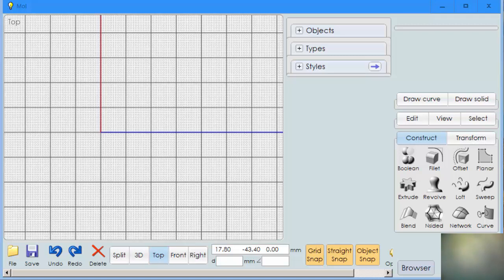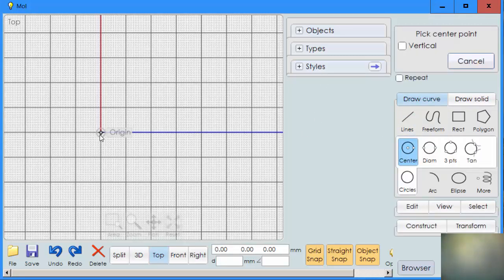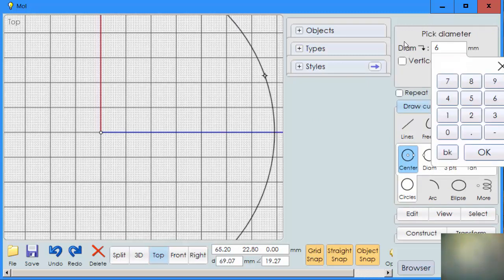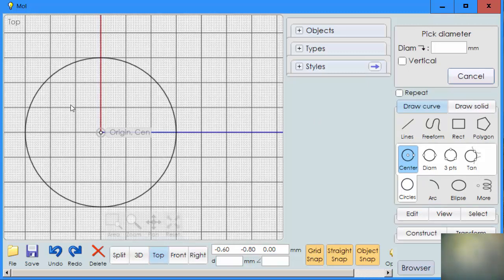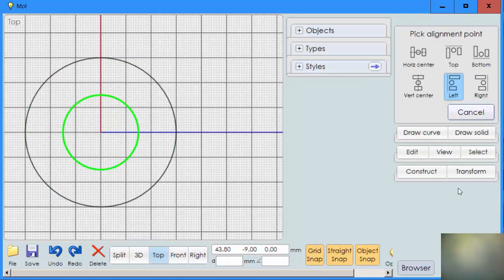Let's start out by making some circles as our reference. We'll use center circle and start with a diameter of 60. Now we're going to make a second circle — we'll start it in the center, which is the easiest way to get it centered up, and we're going to put a diameter of 30. Now we have one circle that's 60, one circle that's 30, and that gives us our ratio of two to one.